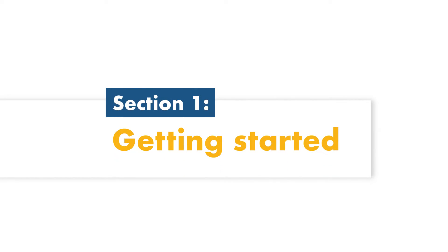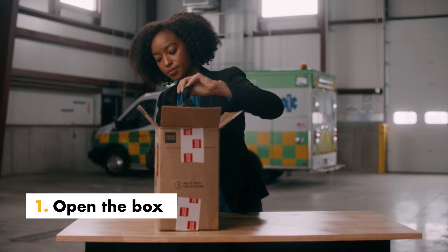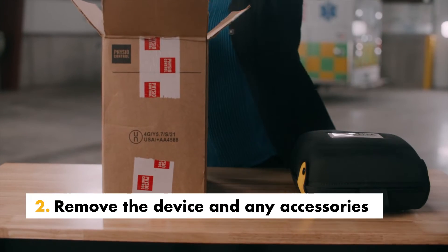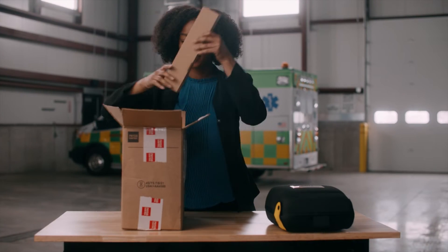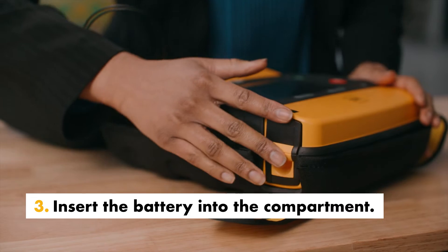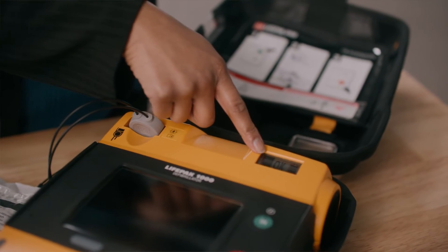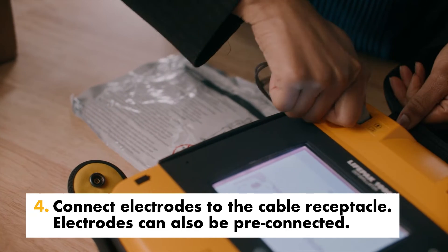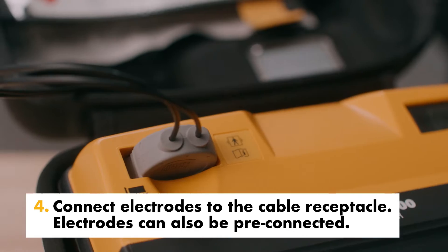Getting started is quick and easy. Follow these four steps to set up your device: open the box and remove the device and any accessories. Insert the battery into the compartment. Connect electrodes to the cable receptacle. Electrodes can also be pre-connected.